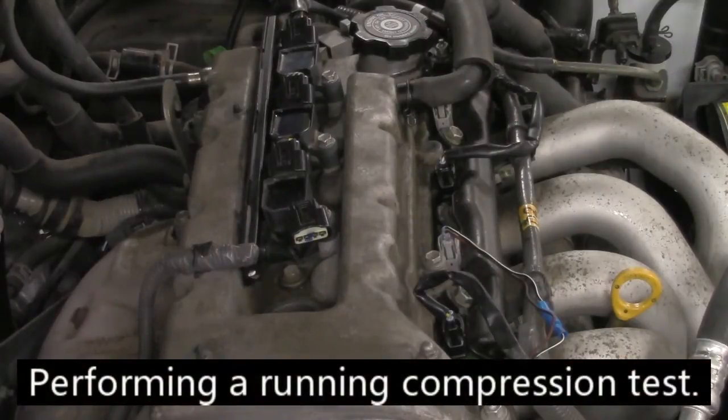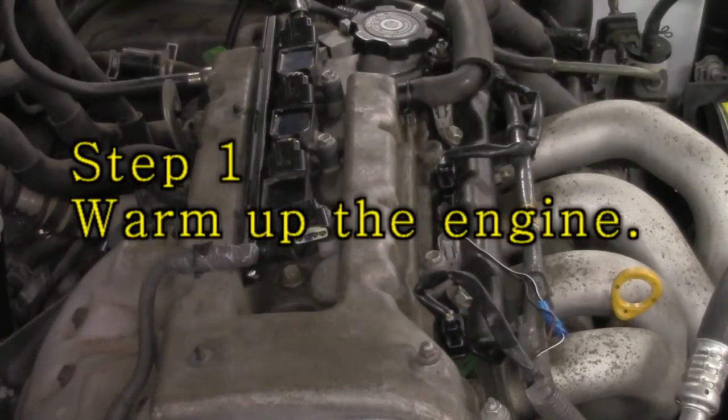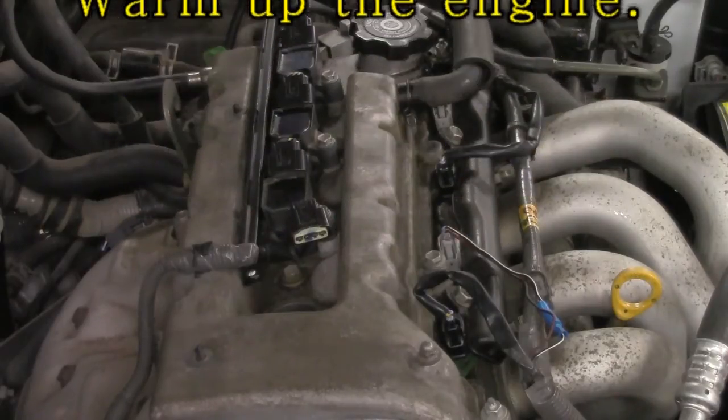Right here I've got a 2000 Chevy Prism and we're going to hook up a compression tester into cylinder number one. Once we have it in there we're going to fire it up and watch our compression gauges while the engine is running. The first step is we want to start up the engine and warm it up to operating temperature. I've had it running for about 10 minutes so it's pretty good and warm. We want to make sure that the rings are sealed up and everything is working good.